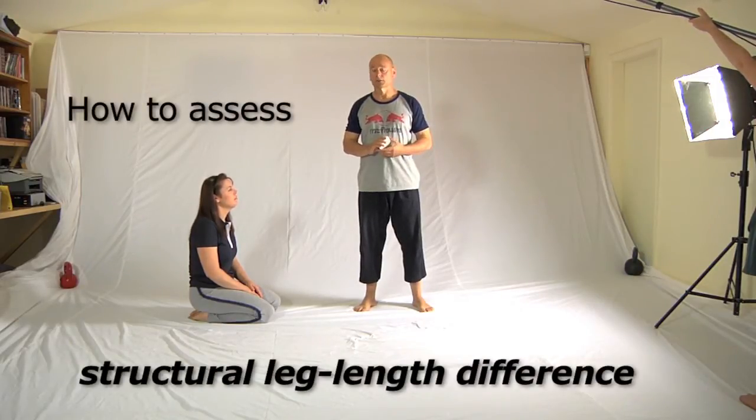Hi, today Olivia, who's holding the boom, and Sharon, who'll be helping me, and myself will be showing you how to assess someone else's leg length difference at home or in your clinic. We need very simple equipment. The most important piece of equipment is having a light out to the side that will shine across your patient or friend's back so that you can see all the contours of the muscles.